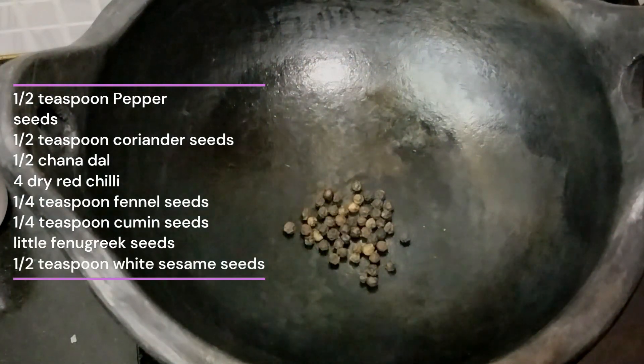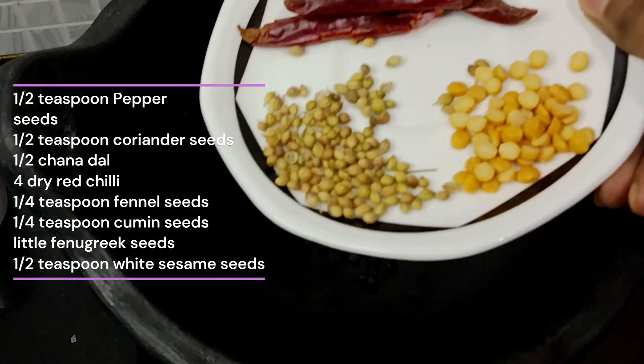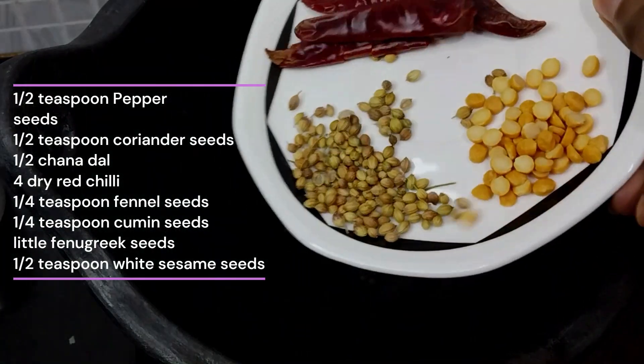Hi guys, I am going to make a kovakkai fry. I have been wanting to eat kovakkai. We are ready.